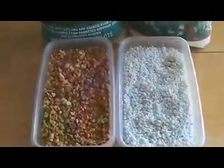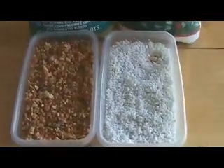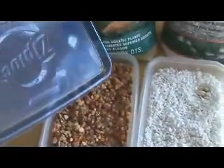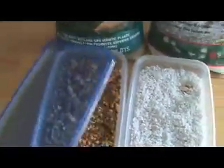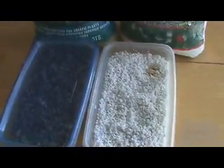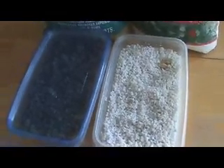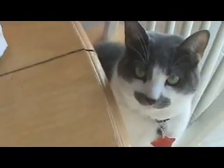So here are two completed incubators — the one on the left has aquatic pond soil and the one on the right has perlite. All you have to do is lay the eggs right on top of whichever substrate you choose, put a lid on it, and set them somewhere you can keep an eye on them occasionally. Just try to put them where you won't be bumping into them — or where your evil cats won't knock them over.